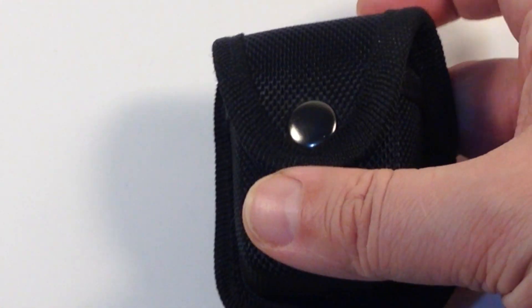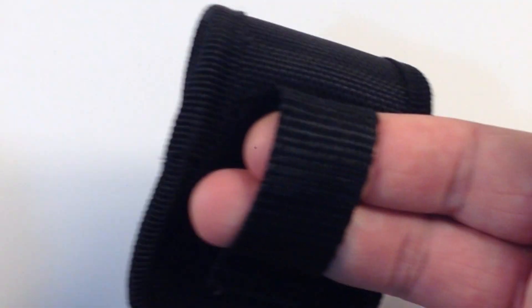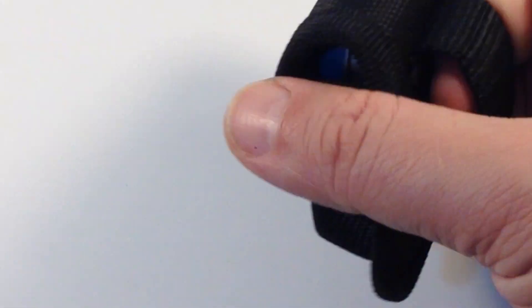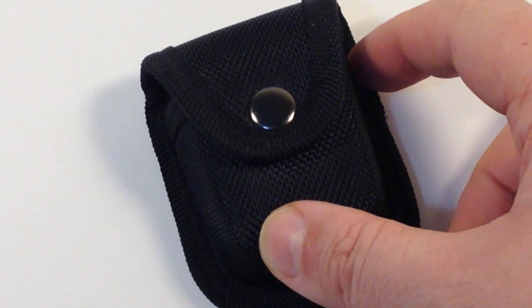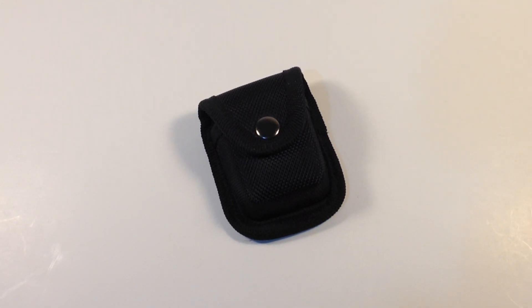I forgot to previously show the belt loop. I've seen belt buckles bigger than this thing. No one has ever noticed it when I wear it, to my knowledge, and I forget I even have it on.